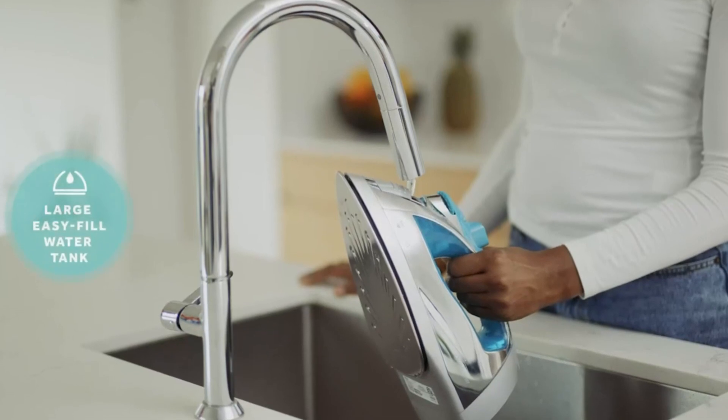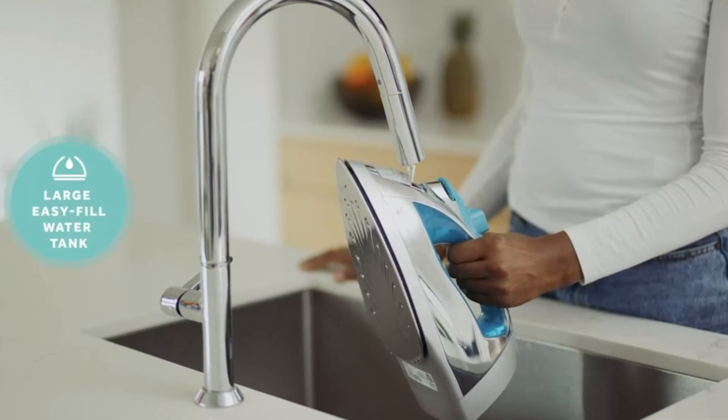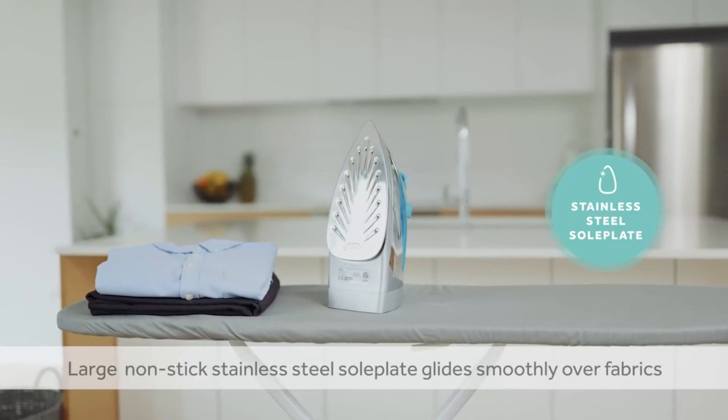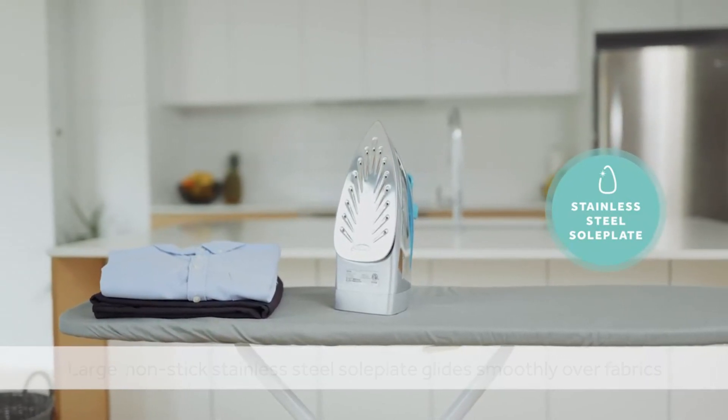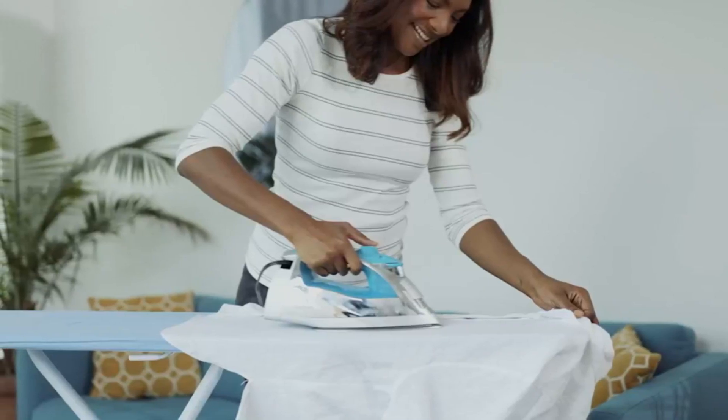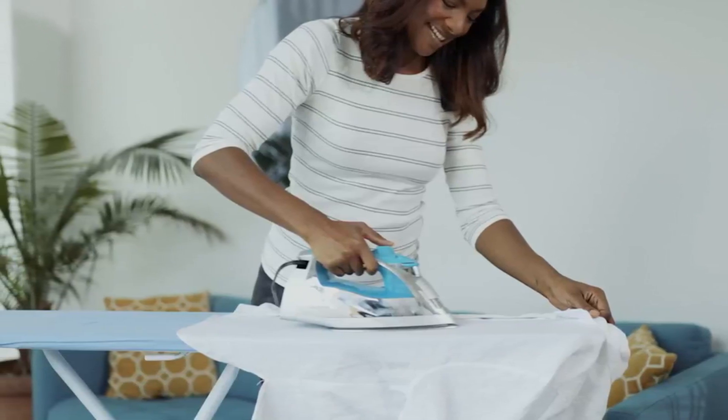This steam iron has a large, easy-fill water tank, so you can iron for longer without having to refill. Its large stainless steel non-stick sole plate helps to easily glide over fabrics, making ironing effortless. Whether you're ironing cotton, linen, silk, or wool, this steam iron can handle it all.